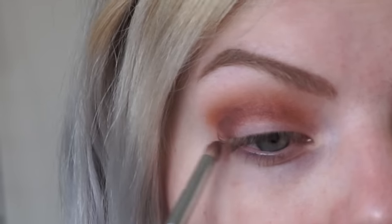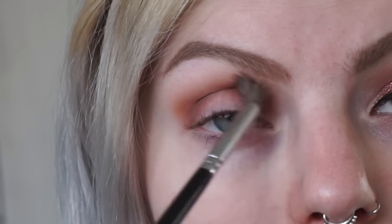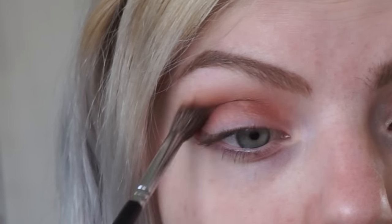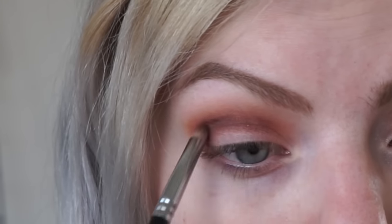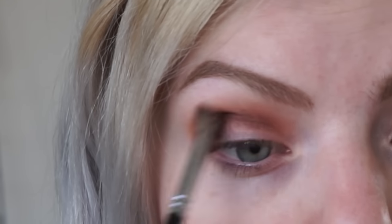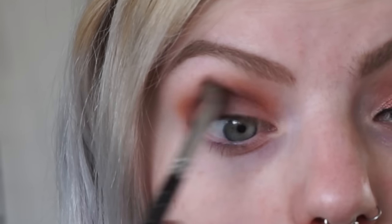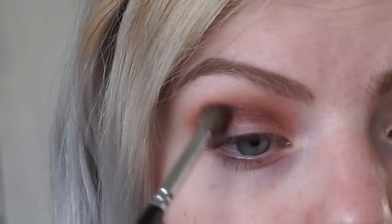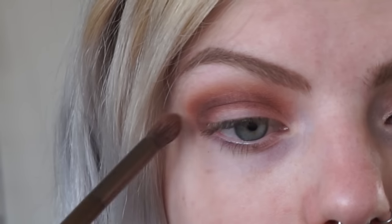I'm using a small pencil brush for this so I can be very precise, and again blend it out with the rest of the eyeshadows. Now I'm adding some of that orange eyeshadow again just to make it a little bit more orange, because that brown color kind of lost its orange.